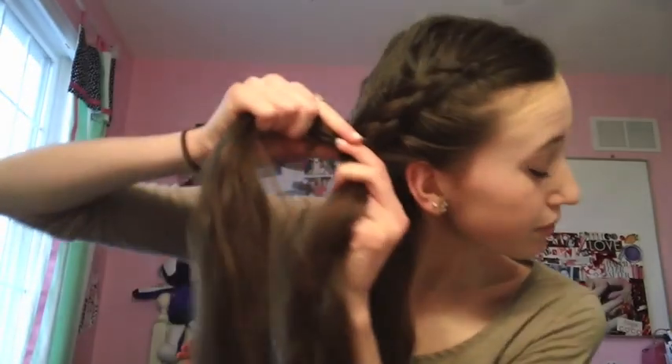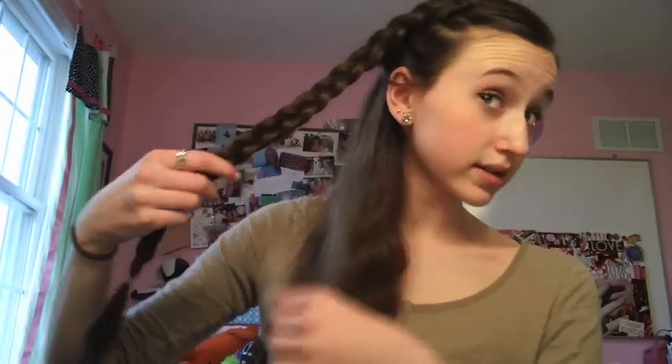I'm going to start to do an inverted French braid, which is basically a Dutch braid. You want to keep grabbing hair, and I stopped when I was about here and just braided the rest of the way down, securing with an elastic. I've braided it and I'm going to take all the hair and put it into a ponytail.